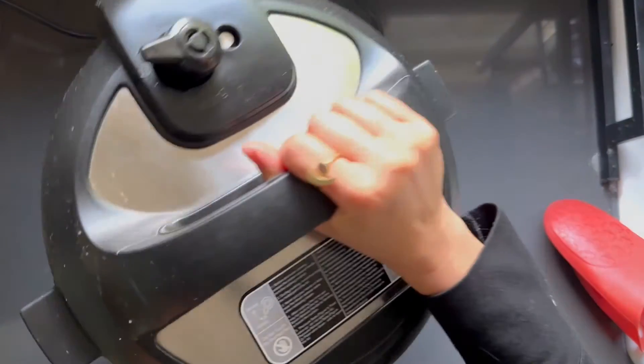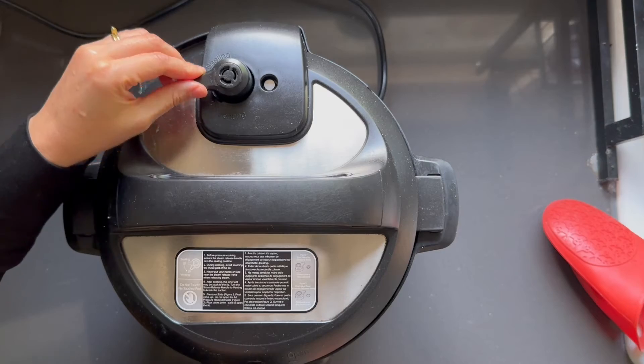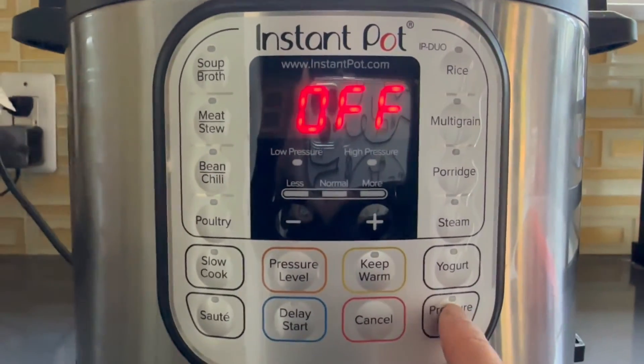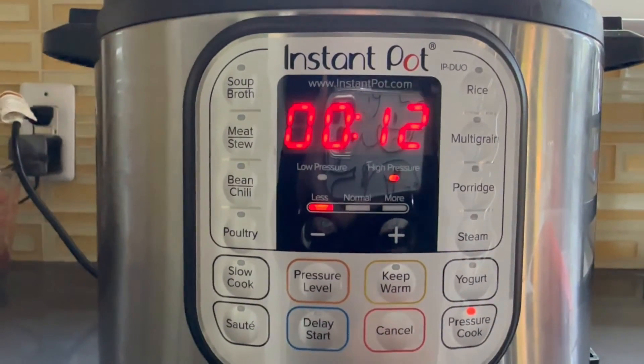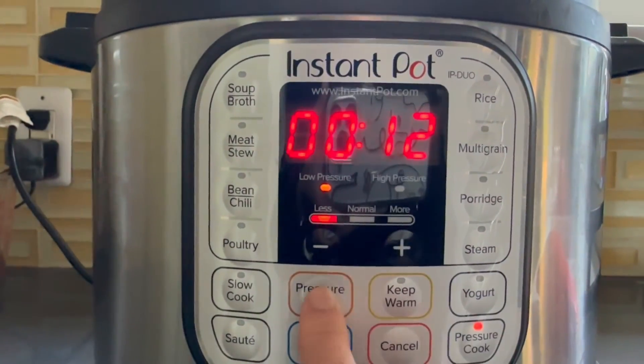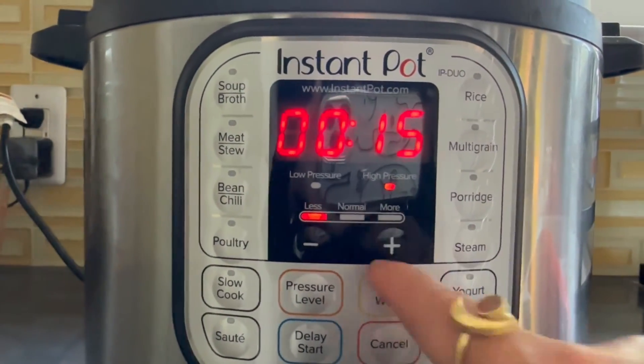Now we can close the lid. Make sure that the sealing handle is on sealing. Let's manually turn on the pressure cook, turn off the keep warm setting, make sure that the pressure level is on high, and increase the time to 15 minutes.